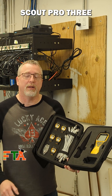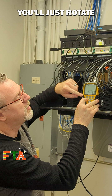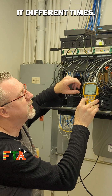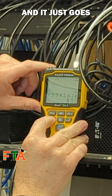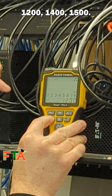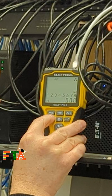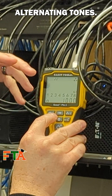The Klein Scout Pro 3 with remotes. On the toning side, you'll just rotate through this button by selecting it different times, and it goes all the way through from 800, 1000, 1200, 1400, 1500, and then it goes into the rotating alternating tones.